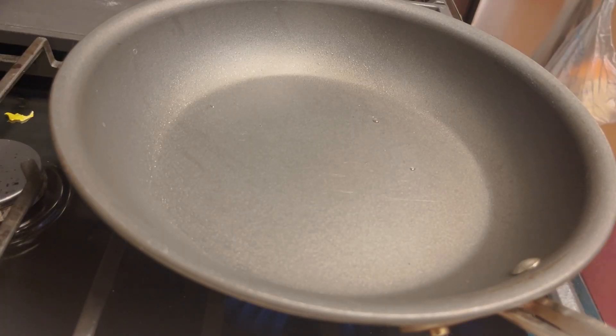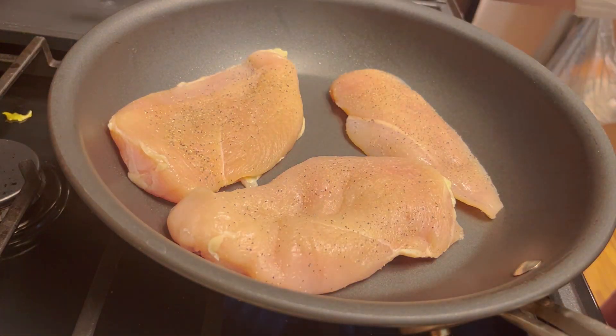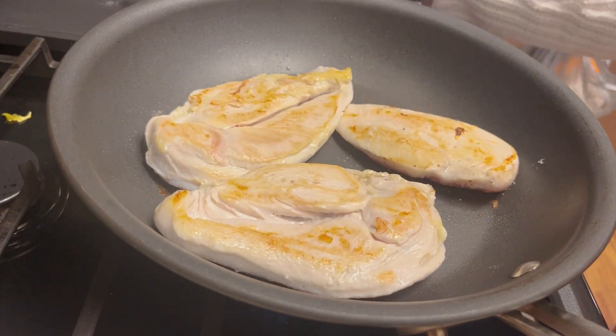Then we're going to cook the chicken right next to the peppers on the stovetop at medium-high heat. You're going to do about each side for like seven minutes. You want to see that it's cooked through but also has that charred look — that little brown stuff on top.